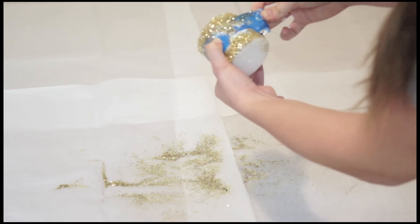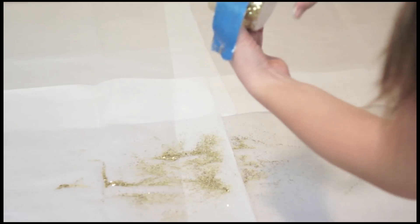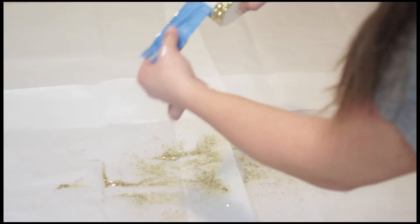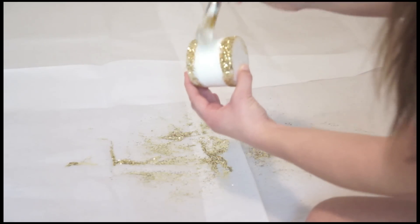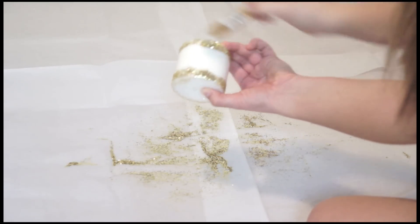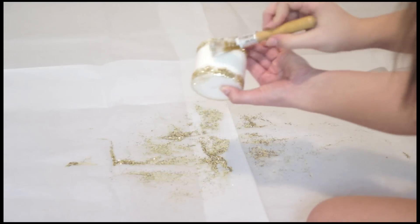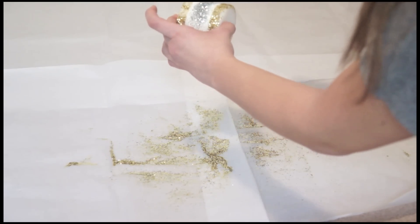Now take the scotch tape off and you get this perfect defined line — it looks beautiful. Then we apply more glue to the part that is still white and bare, and just take the silver glitter and start applying it to the glue.